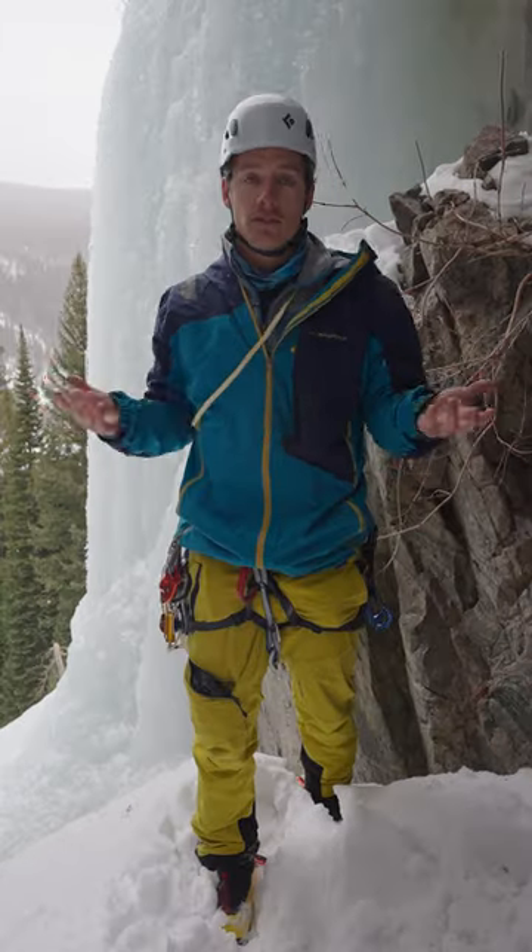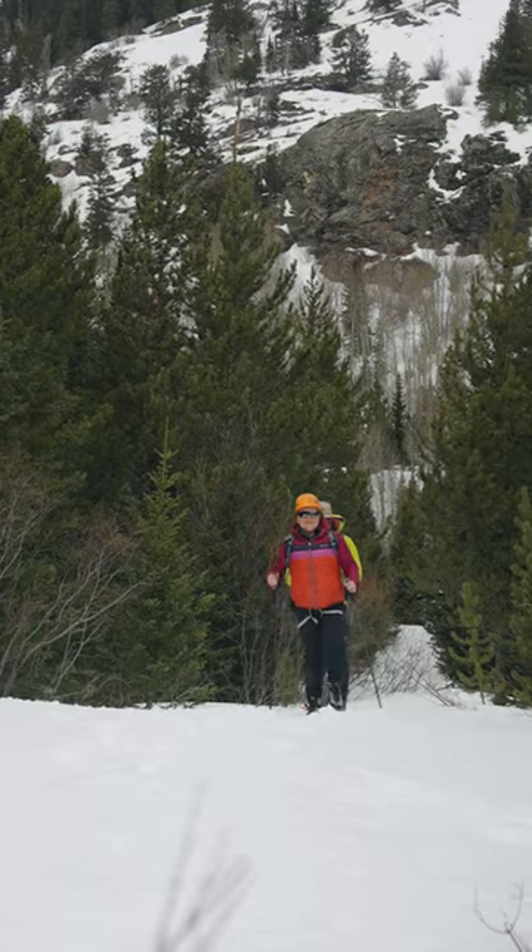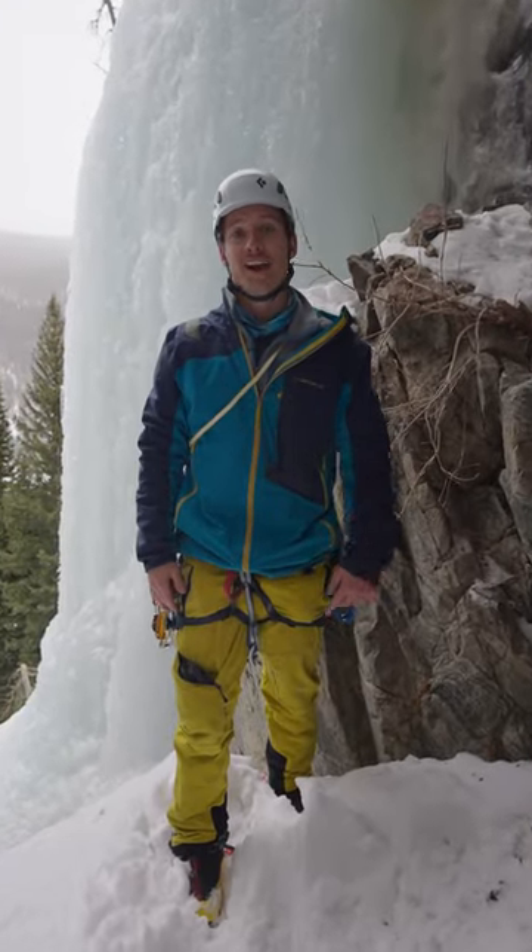And tip number four, think about the story. Telling a story as a part of these visuals is a huge part of filmmaking, so be intentional about storytelling. So next time you go ice climbing, now you know.